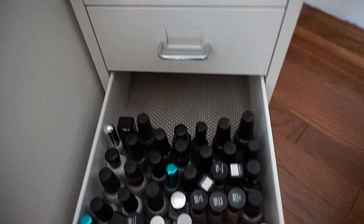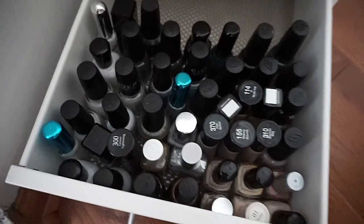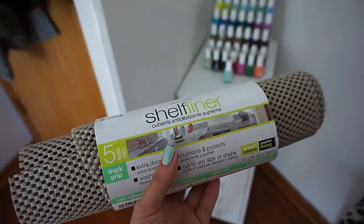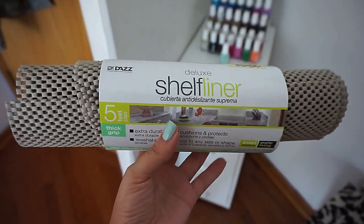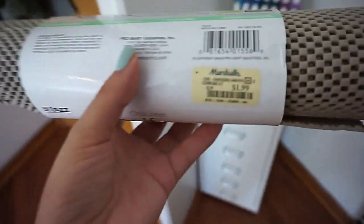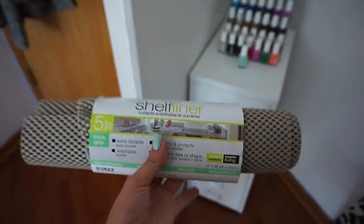One more thing — I use shelf liners on the bottom of my Helmer drawers so that the polish doesn't move around, and it works like a charm. This is five feet of it and I got it from Marshall's — it was only $1.99. I would recommend anybody with a Helmer to put this in to keep polishes from sliding around.